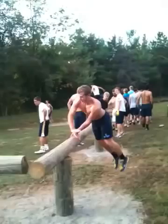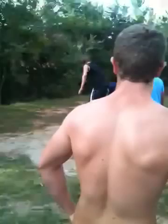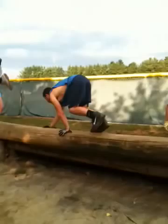Hopping over. Boom. There you go. There you go. Use your hands. Explode up. Get those hips moving. There you go, that's it, Jacob.